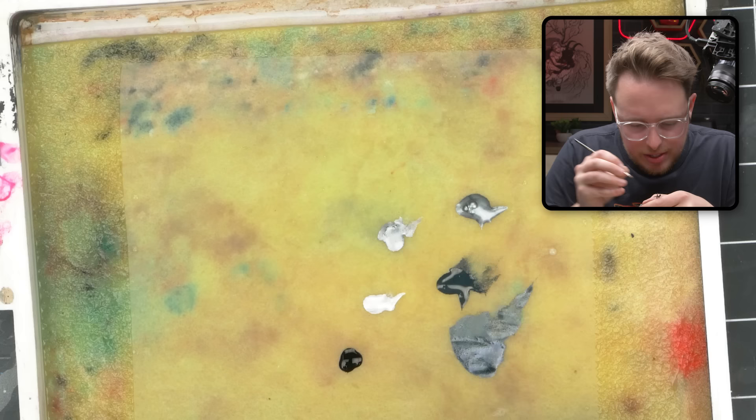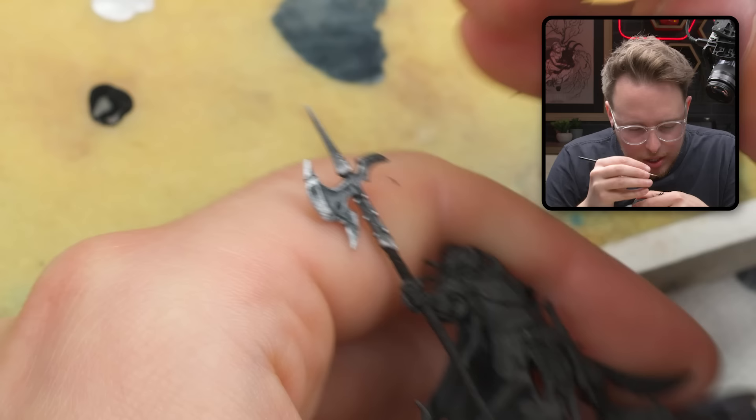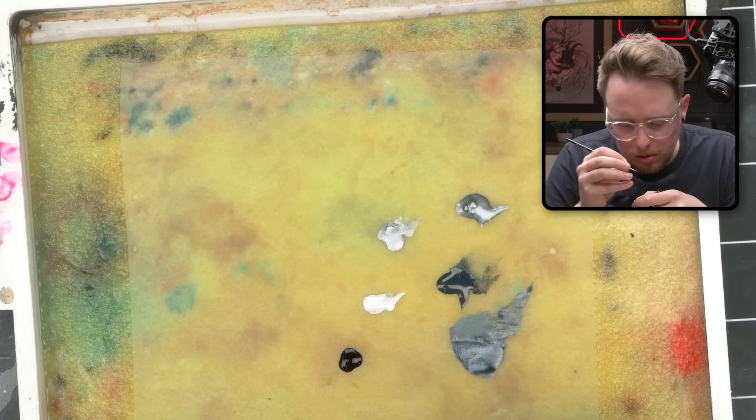Part of the issue sometimes for me is that an edge highlight is just too thick — it's just too much of a chunk. Sometimes you just need that stuff to be a little bit smaller. So let's try to make the edge highlight that runs along the bevel of the axe just a little bit thinner and see if that works.